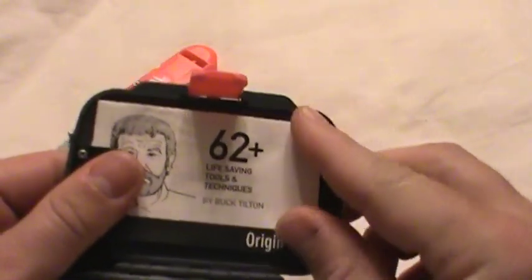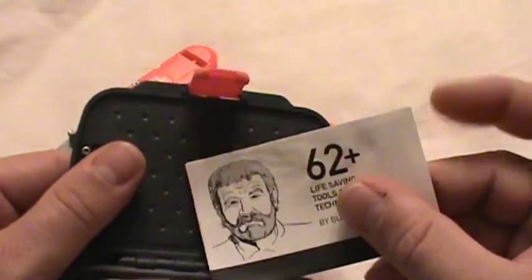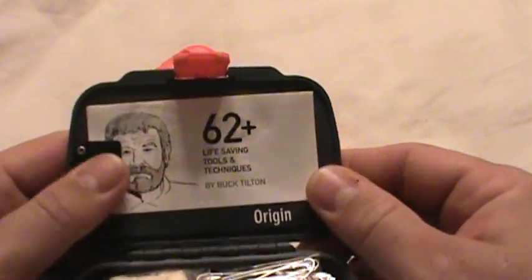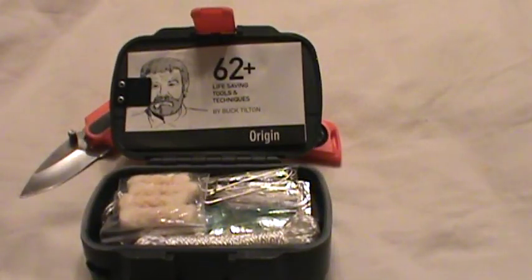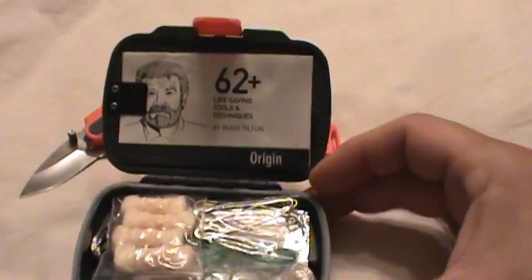Inside you've got a little bitty first aid survival book, 62 life-saving deals. I've kind of read them all — they're pretty neat. I left it in there because most of you guys are going, man, that's kind of cheesy, that's BS, you don't need that. But even if you don't need the training of what's in that manual, let me give you a little tip: it's something to do, something to read. If you're in a situation where all of a sudden you're down to this Origin survival kit, things are bad — you've lost your main camp, your backpack, whatever else you had on you and EDC. So hey, it's something to do, something to read. Keeps your mind off things, keeps you a little more positive.